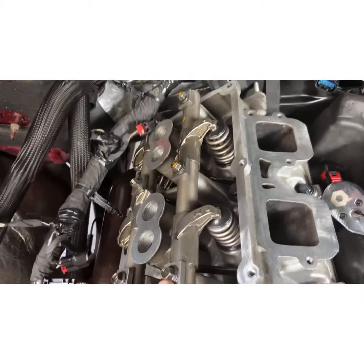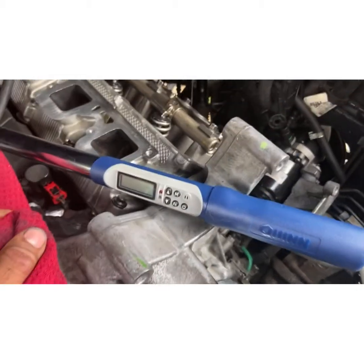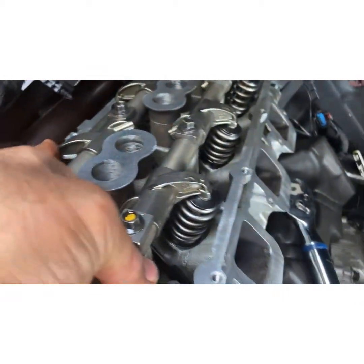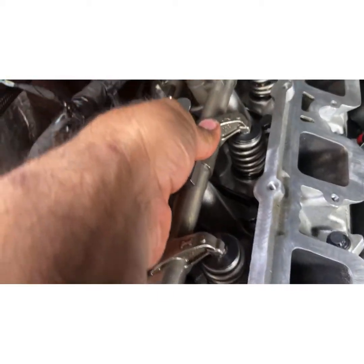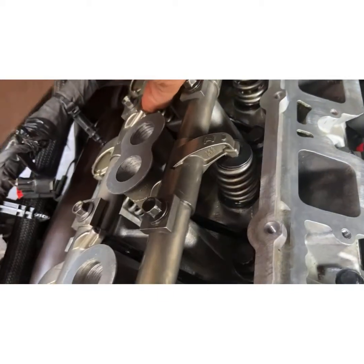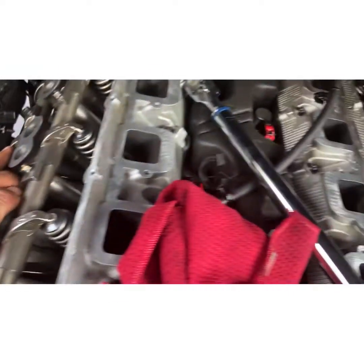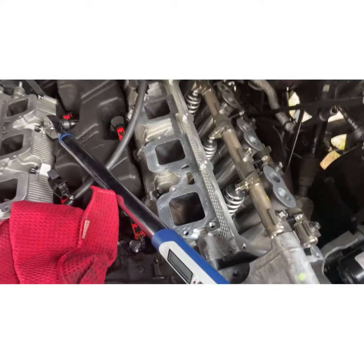The torque sequence for the rockers is 7 pounds initially, then 17 pounds for the initial torque, and 30 degrees. I got this Harbor Freight angle tool to torque down to 30 degrees. One thing you have to make sure — double make sure — that all the intake pushrods are seated properly and all the rockers are sitting on top of the valves. Got them snug down.